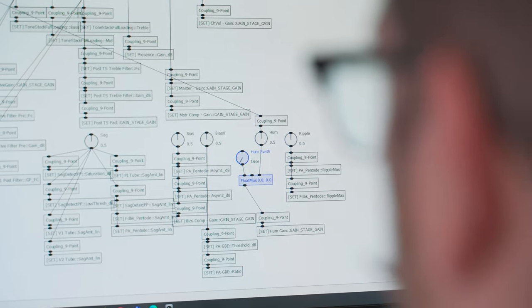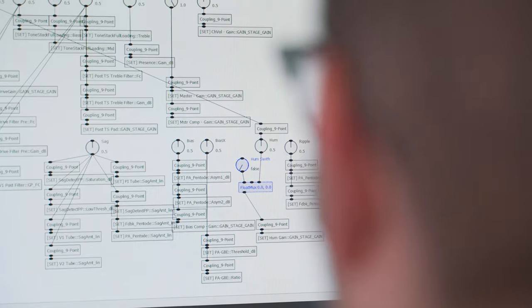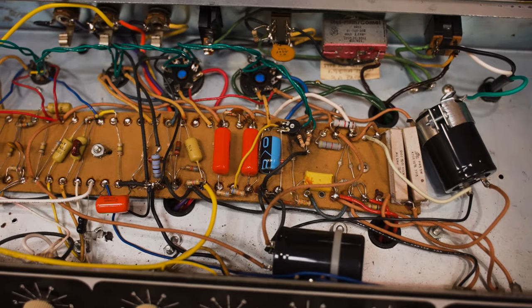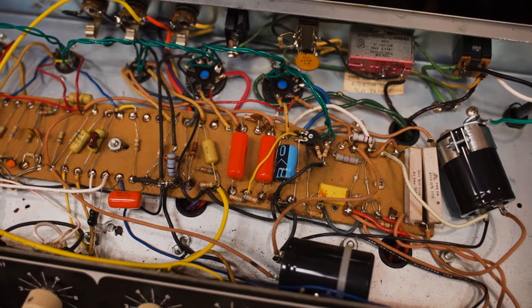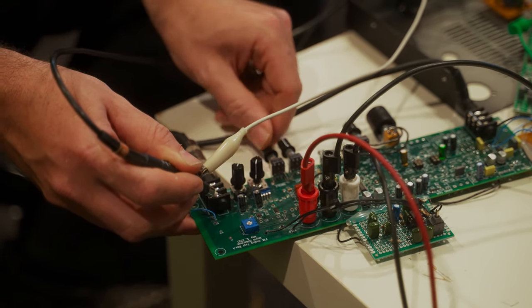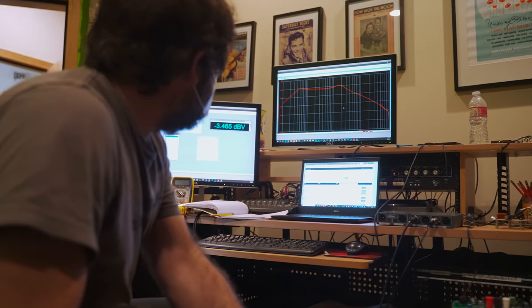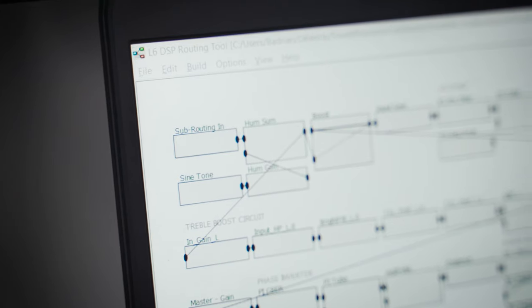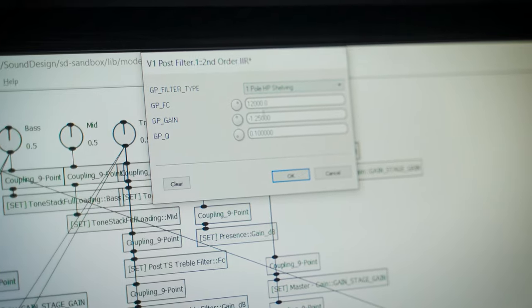To make Helix sound and feel real, Line 6 used HX modelling technology to capture massive amounts of detail from the circuit boards of classic and modern pieces of gear. Even individual components are modelled and recreated — it's also about how those components behave together on the circuit board. During the modelling process, each stage of the circuit is measured and matched to the original. Even the notoriously difficult behaviour of effects such as the germanium fuzz and bucket brigade analogue delay pedals can be modelled using HX modelling technology.